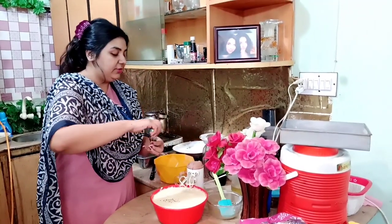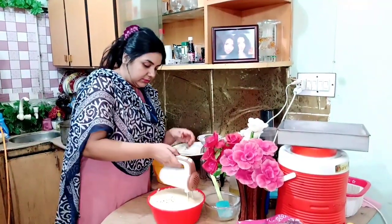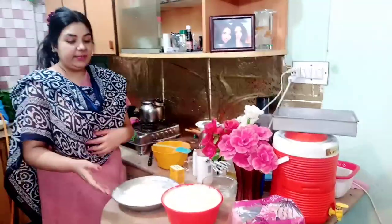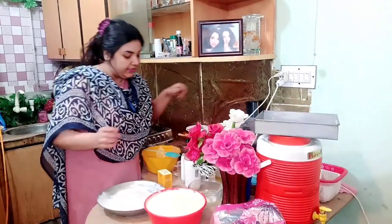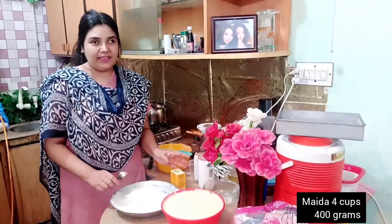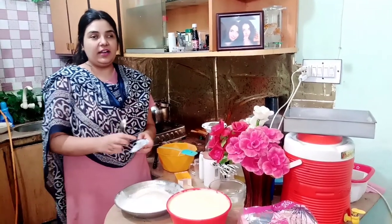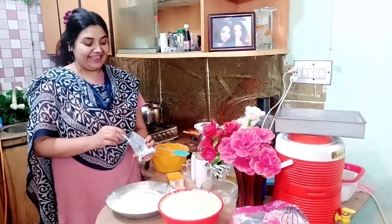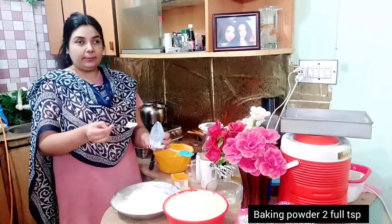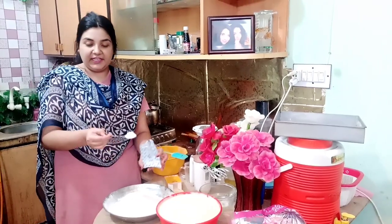Now I will add this again. Put it again — 400 grams, not 100 grams. This cake will be made of the cake. Now I have added 2 to 4 pieces of baking powder. I have added this to it, and in this way I will make the cake.